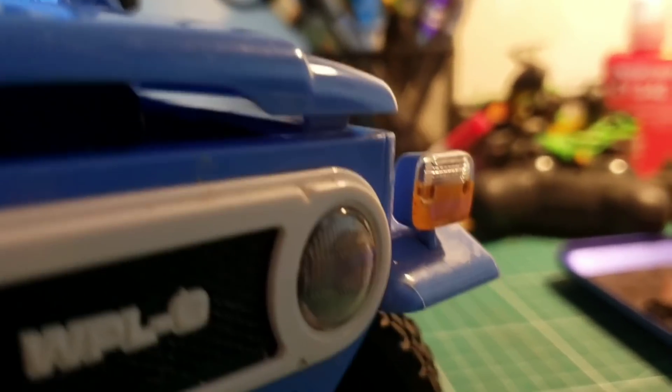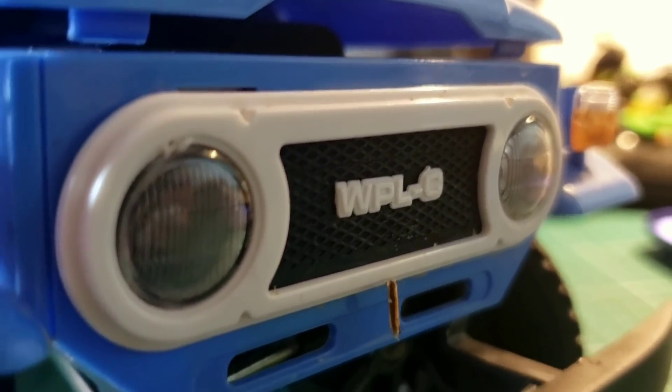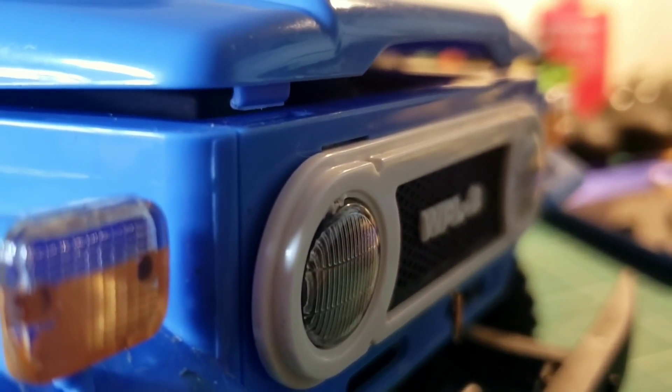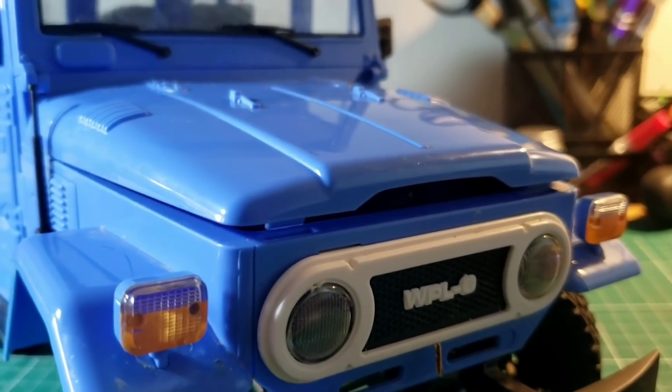As this is an injection-molded body, we can see a lot of really nice detail that you can't see on vacuum-formed bodies. With most trucks at this price point, they're usually vacuum-formed. So it's really cool that this is a hard body.